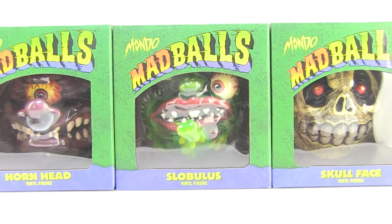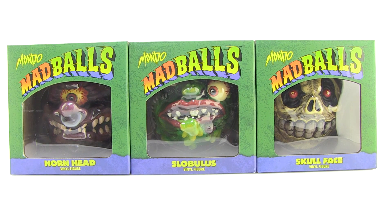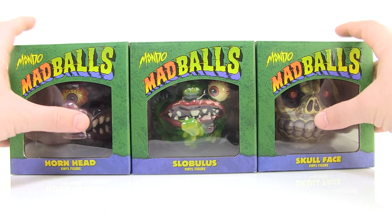Hey guys, I'm Pixel Dan and this is a review of the new Madballs Hornhead, Slobulous, and Skull Face vinyl figures from Mondo. These are brand new Madballs based on the original Madballs now being released by Mondo. I've been pretty excited about these and I'm so happy they have finally shown up, so let's check them out.